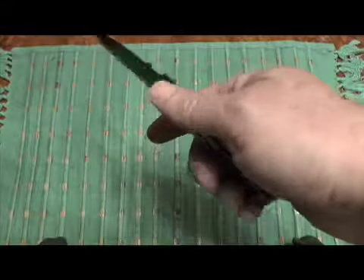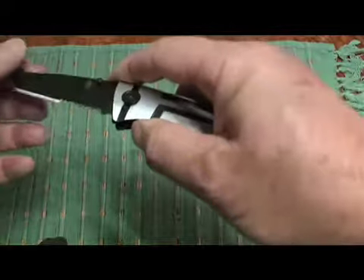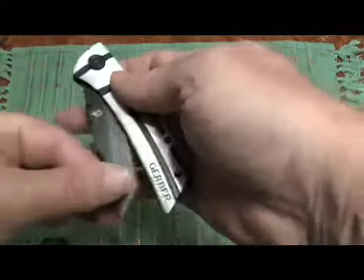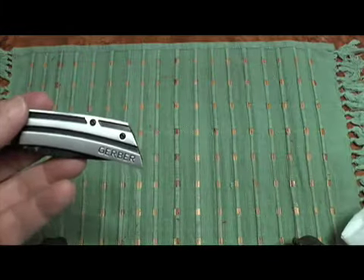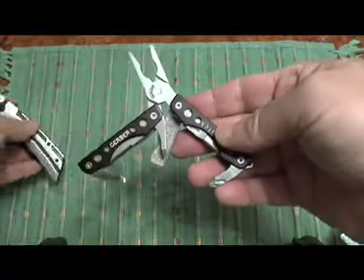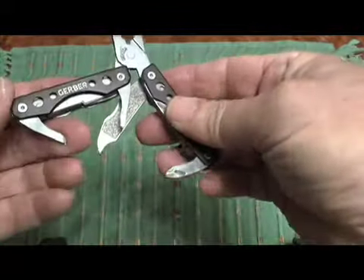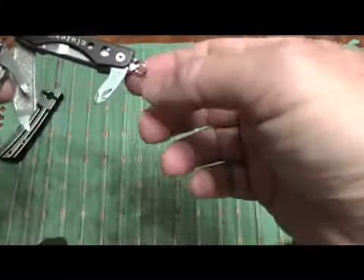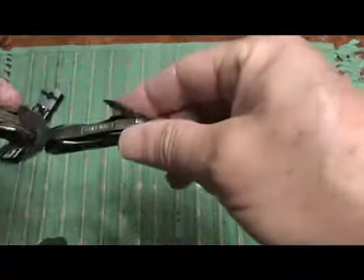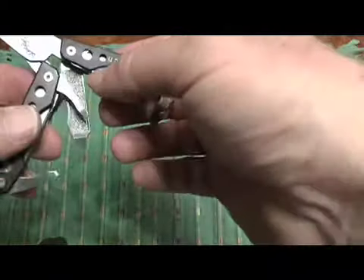I don't consider it an everyday carry knife, but it's a $20 package with the knife and the little Gerber multi-tool. I like the multi-tool because it's small. This is a Phillips screwdriver — not very high quality. This is not the best Gerber multi-tool.